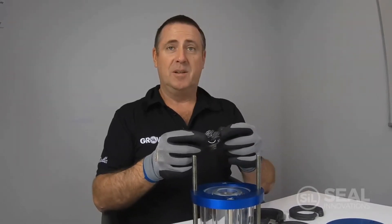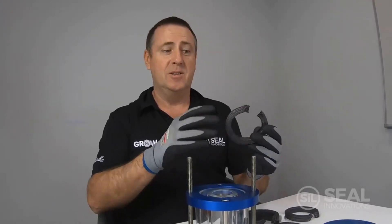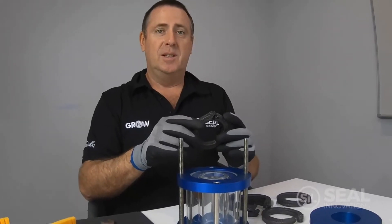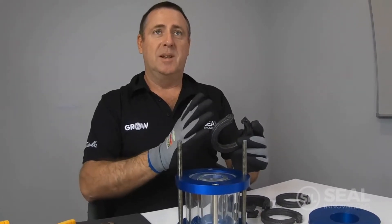We'll start with our scarf cut rings. When installing the rings into your stuffing box it's important that we stagger the joints so we're not creating a leak path for the product out of the gland. I like to use the 90 degree method where we stagger the joints at every 90 degrees.